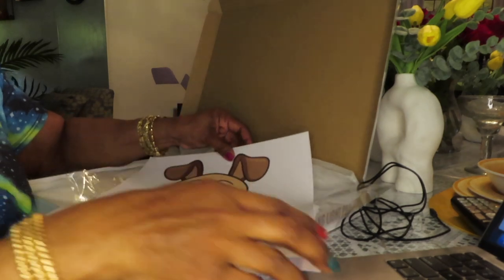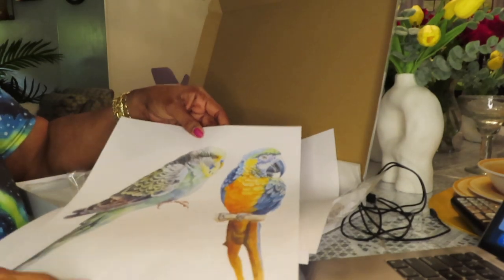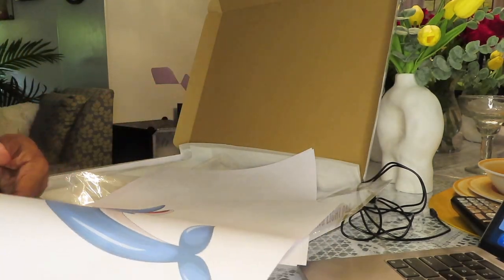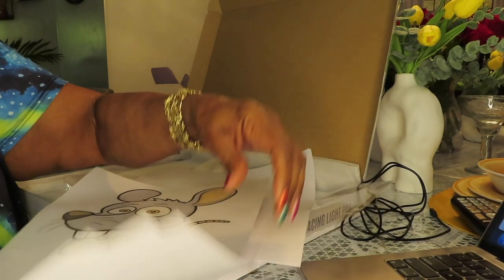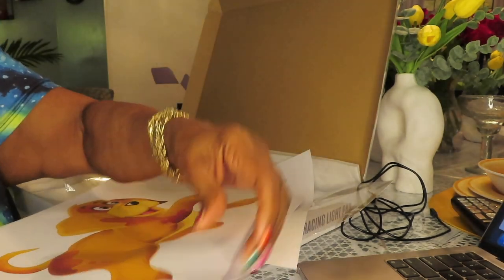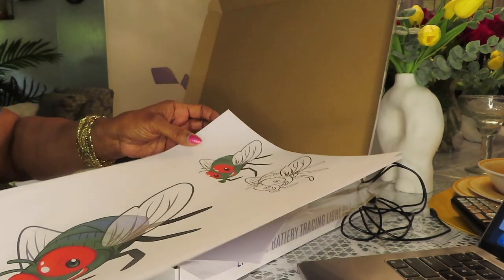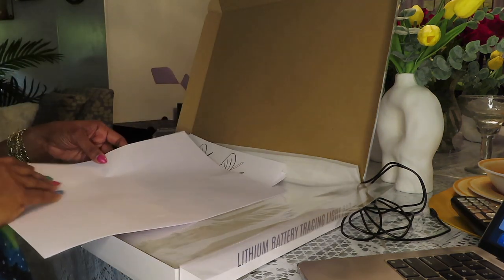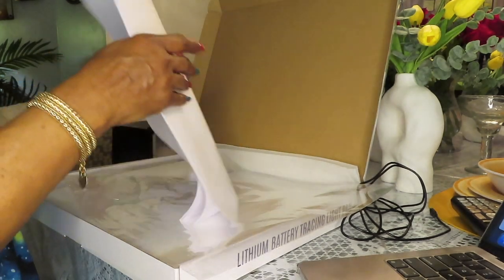If y'all want to see everything — birds, a dolphin, a rat, another dog, some disgusting flies. I don't know why God made flies, I really don't. And blank sheets of paper in case you want to trace something. That's not why I got it.